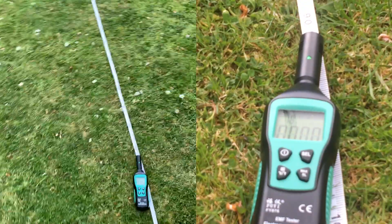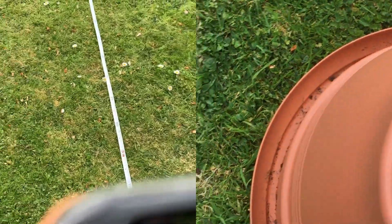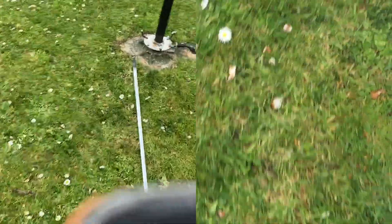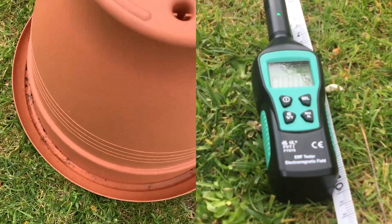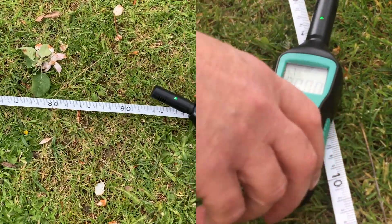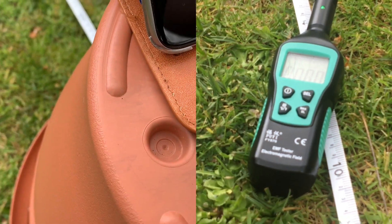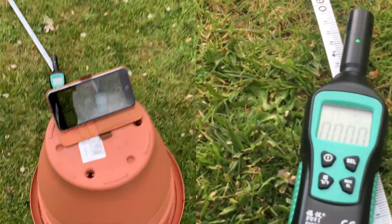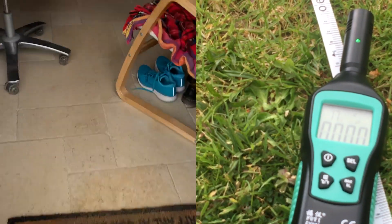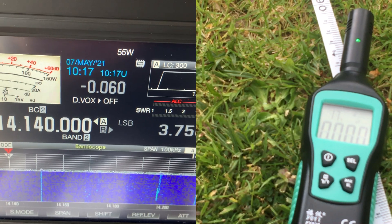We'll move it again and put it a meter away from the ground. There's the meter there — a meter away from the recording device. I don't know if you're seeing it — is it readable? I'll have to get a bit closer. Okay, you can see it there. Well, this is a meter away and we'll do exactly the same again — 50 watts.